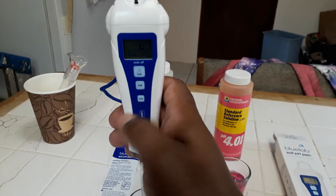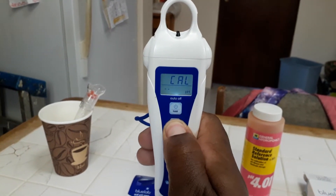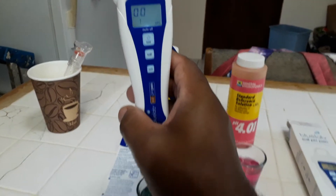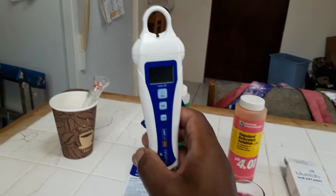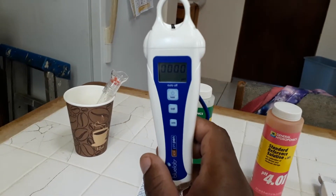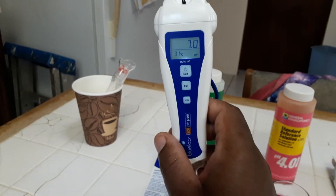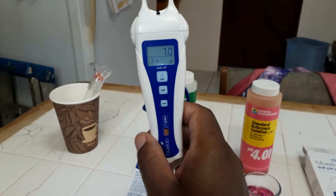It doesn't seem to be moving from 6.7, so I'm going to hit the calibration button. You just push the button and it will start flashing, then it picks up the solution and calibrates itself. You know it's done when it stops flashing. It's still calibrating and should show 7.0 — and it's finished. It is now calibrated to 7.0.